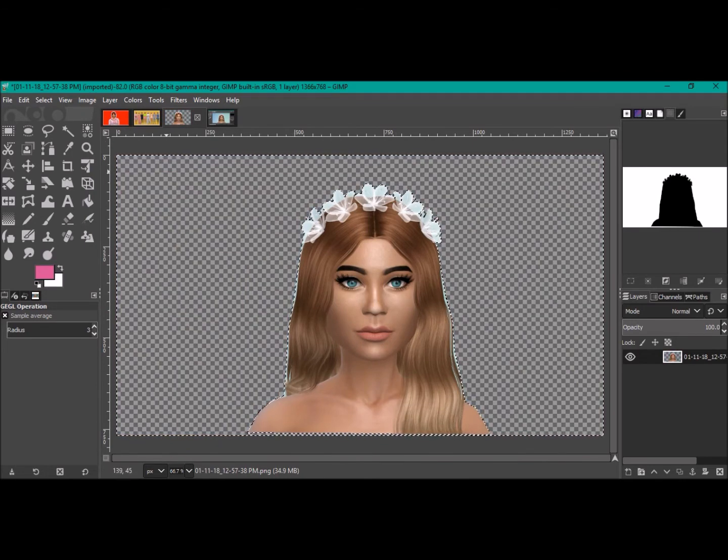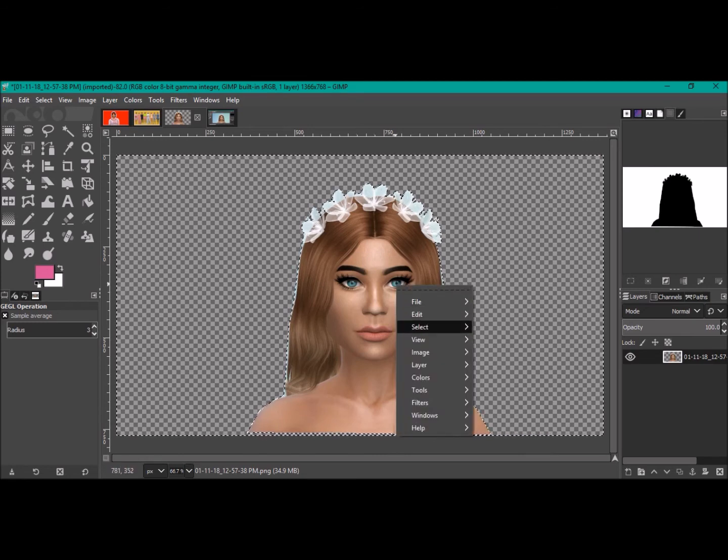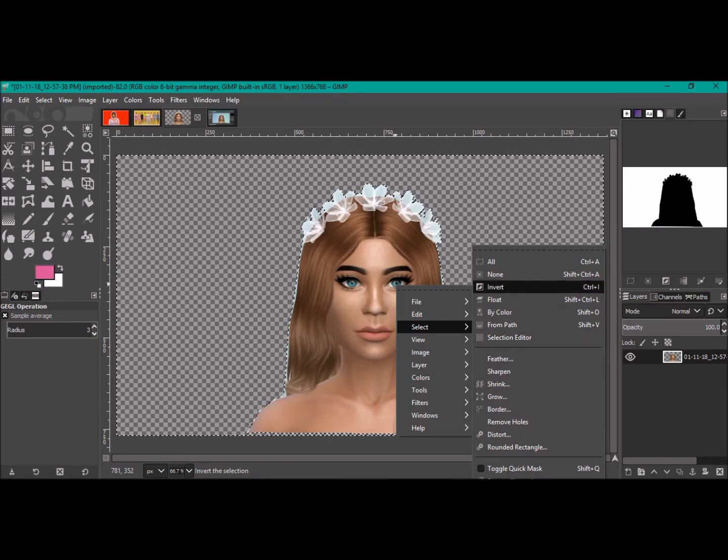As you can see, that's removed the background — really simple and easy. If you want to unselect the photo, just go Select and None. But I'm going to leave it selected for now.